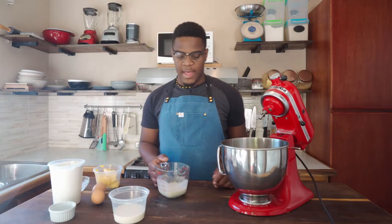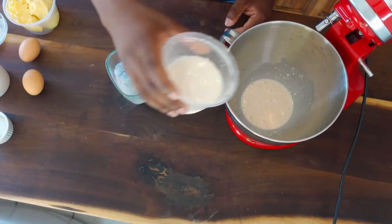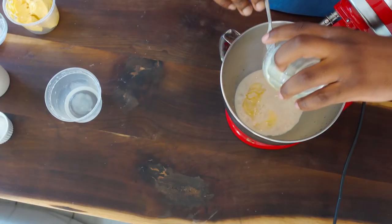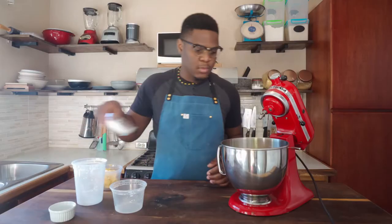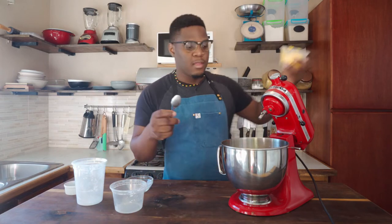So now I'm just going to add the wet ingredients — that's the yeast, the rest of the milk, and the eggs. I like to mix it before I add it. Then I'm going to add the flour, sugar, salt, and the butter.